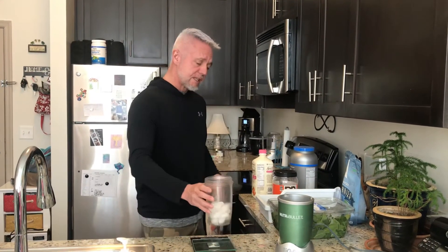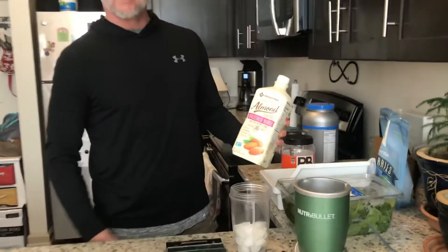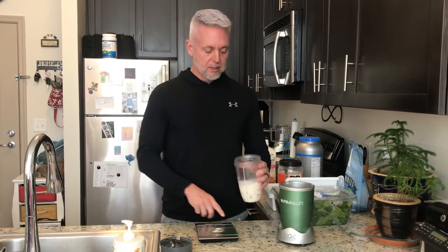Then the very first thing I'll do is start off with a little bit of my almond milk. I use vanilla unsweetened almond milk — we get that from Sam's, very good price. I'll just put a little bit in there because if you start putting your powders in first and then put your liquid, it's going to stick to the bottom.